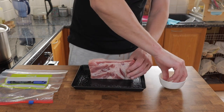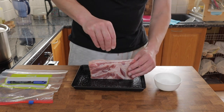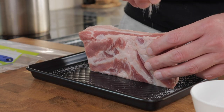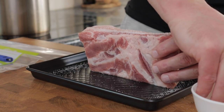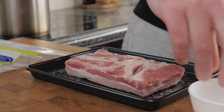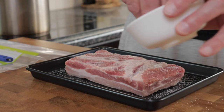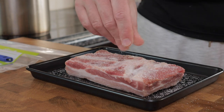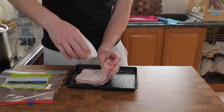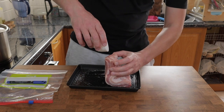First of all I weigh the pork and then I calculate the curing ingredients as a percentage of the total weight of the pork. The salt at 2.5%, the insta-cure number one at 0.25%, and the sugar — this is ordinary white granulated sugar — at 1.25%. I'll leave the details in the video description. This is a pretty cool equilibrium brine so the pork definitely won't be over-salted. Remember, any product that's been cured with insta-cure number one must be cooked before eating.